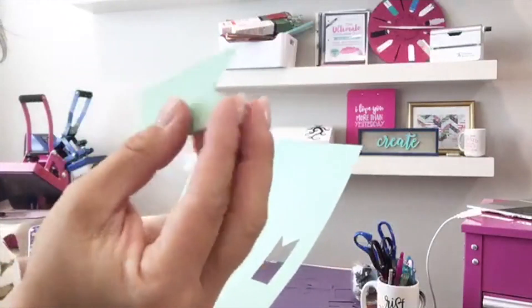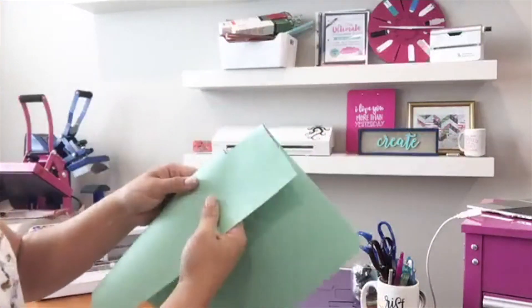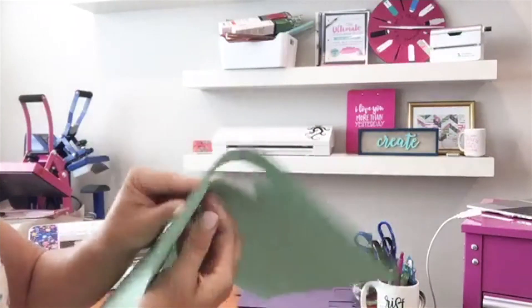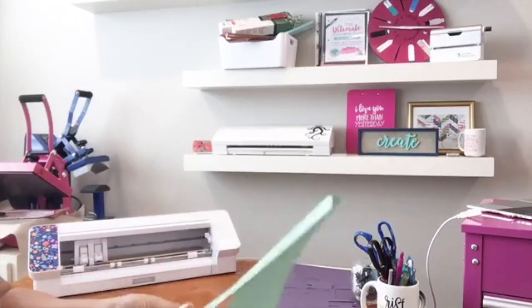So what you can see is in some of the areas you can see where the little perforations were. You could do a whole sheet like this. This would save you time so you don't have to keep reloading paper on the cutting mat and different things like that.